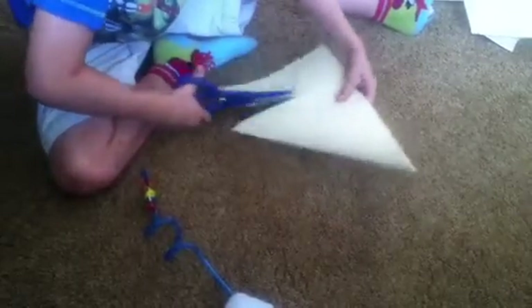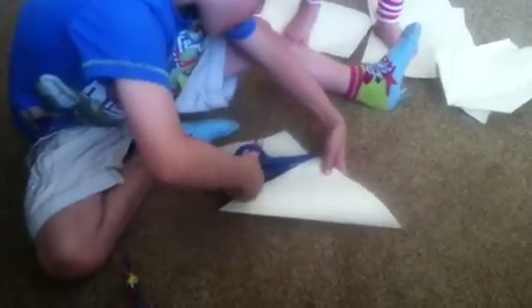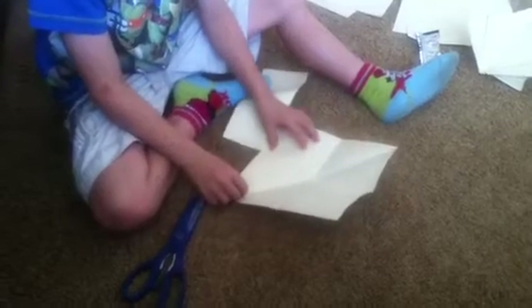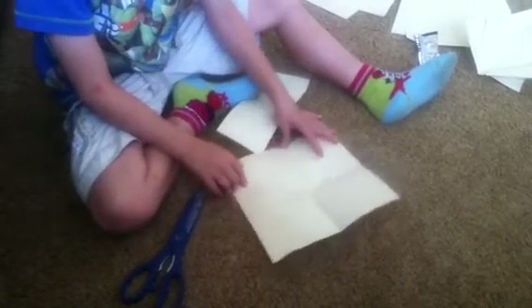Then you need to have some scissors, then you put it along the bottom edge, then you fold it in half, then you fold it upwards, then you've got a cross with a line.